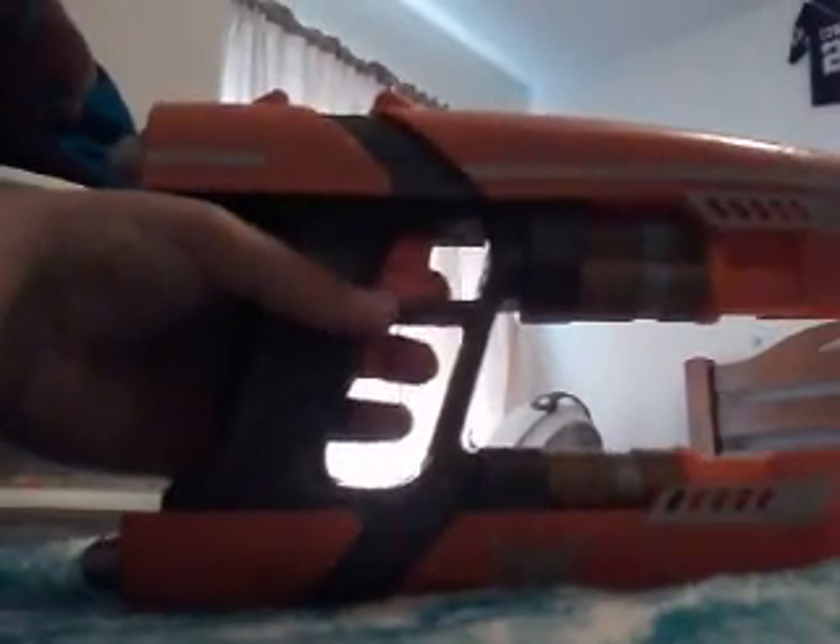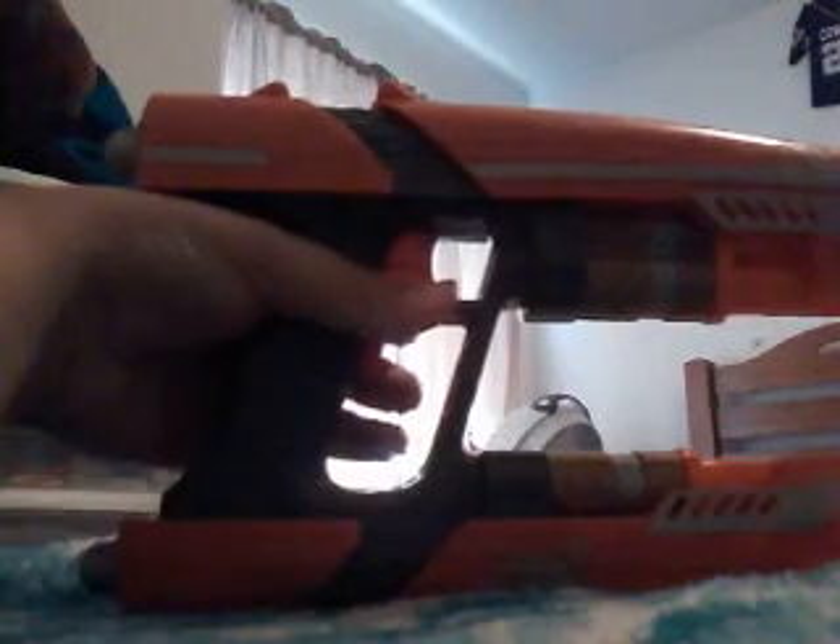Hey guys, my name is Cameron Ryder-Silver, and today we're going to be doing a review on the Grains of the Galaxy Quad Blasters.